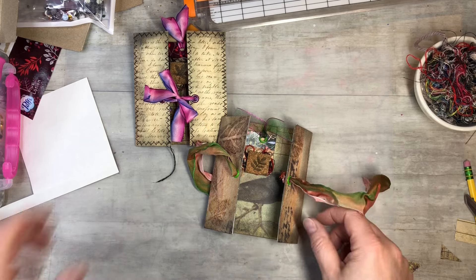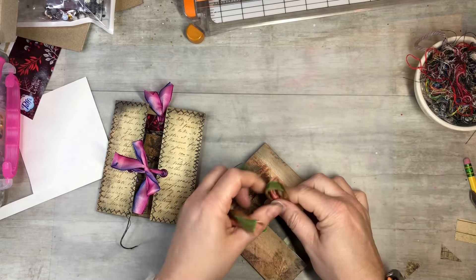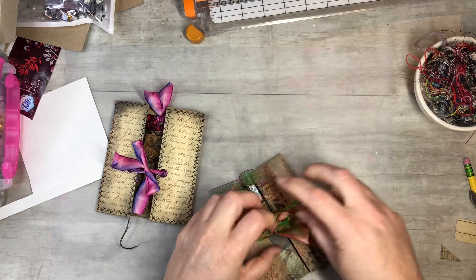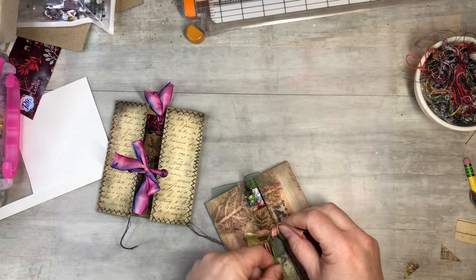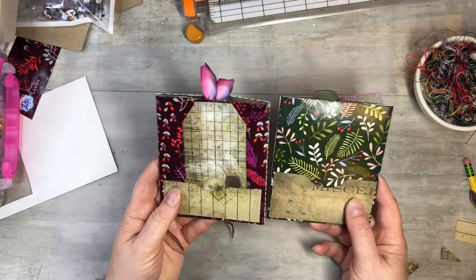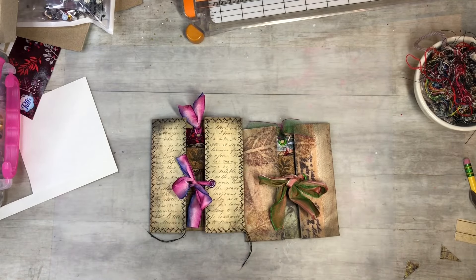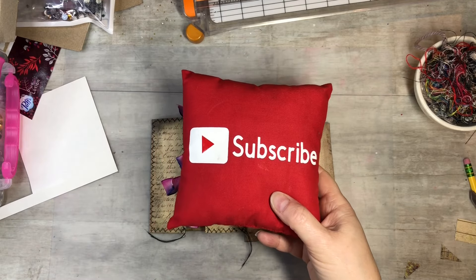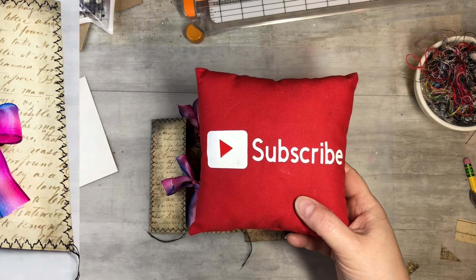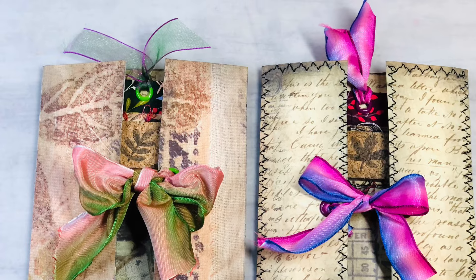I hope you guys enjoyed this video and found it informational. These are just fun to make. Keep your tissue boxes — I mean, they're great, they come in handy. You can do tags with them, you could do pockets with them, you could keep the decoration. I really liked the decorations on them, so that's fun. And if you could please subscribe to my channel, hit the notification bell so you guys can see my next video when I post it, like, comment and share, and let's grow together and keep on crafting. Bye bye!